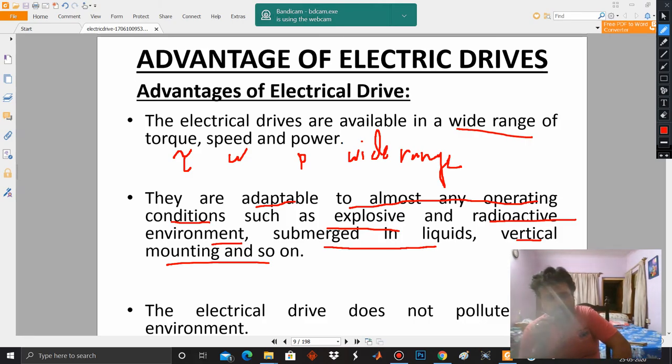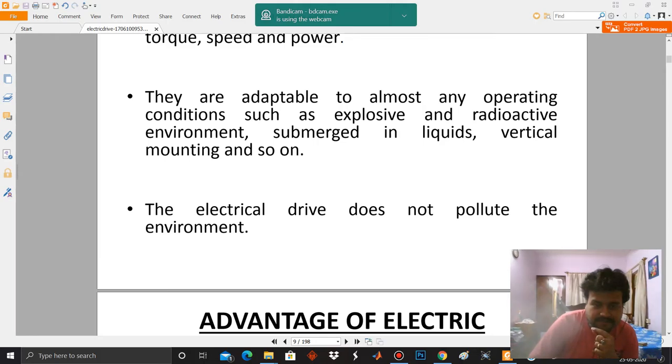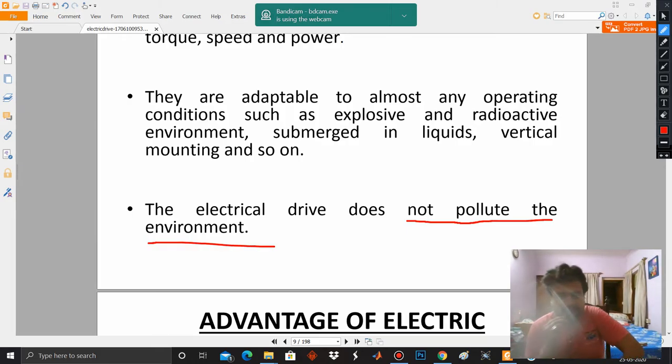Electric motors are adaptable in almost any operating condition. Last but not the least — and very relevant for today — electric drives are very, very environmentally friendly. When you are operating an electric drive it is not causing any pollution. This is very important because nowadays we are going for sustainable development. Development is sustainable only if it doesn't jeopardize the environment or deplete natural resources.